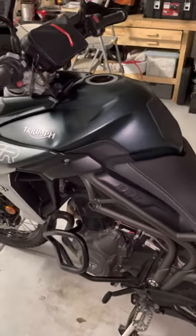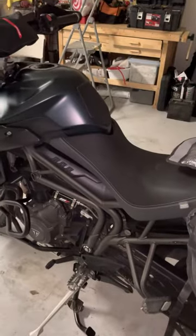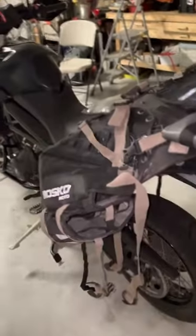I have a 2018 Triumph Tiger 800 XCA and I'm getting ready to go on a two-night overnighter. As you can see, I got this Mosko Moto Reckless Revolver 80 that I'm putting on the back of it.